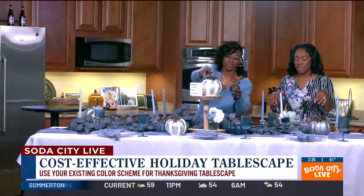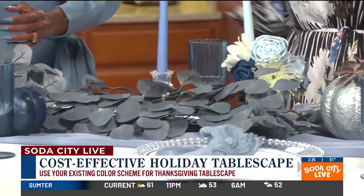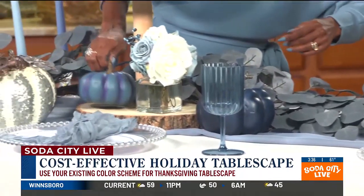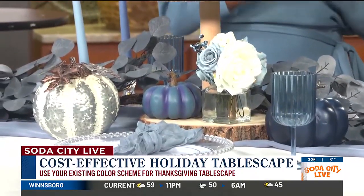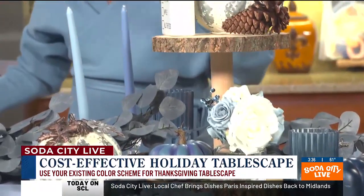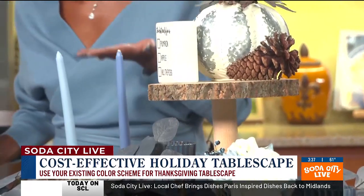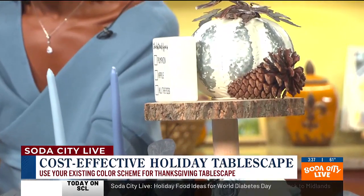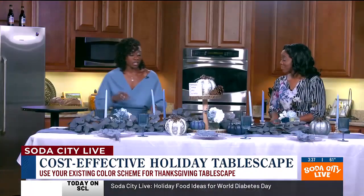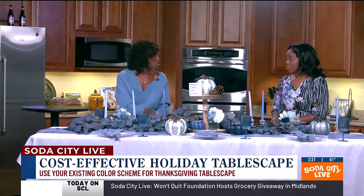One thing I really love is this white — it gives a really clean canvas. And my eyes are naturally gravitating to the center here. You want to have something that really draws your attention. In this case there's a centerpiece that has the fall elements, and the white you can pretty much use for any occasion — it's a nice clean color that goes with anything. And you can always just add a pop of color; in this case we're adding blue.